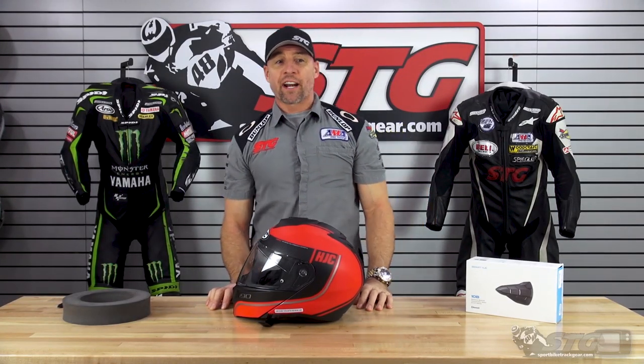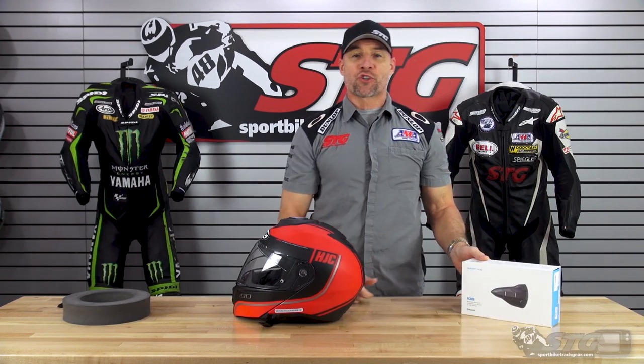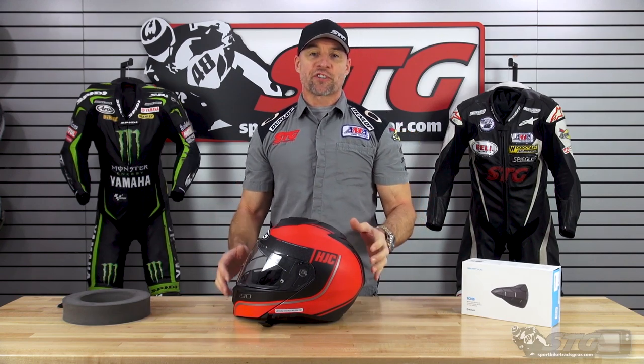Hey, I'm Brian Vann from SportBiketrackgear.com, and today I'm going to show you how to install one of the Sena Smart HJC Bluetooth devices in the all-new HJC i90 Modular Helmet.